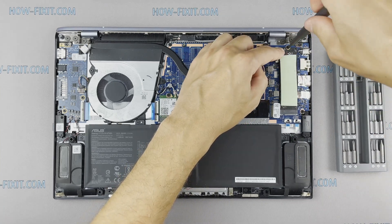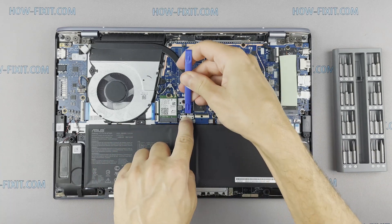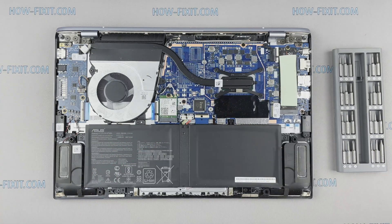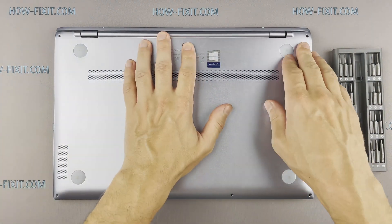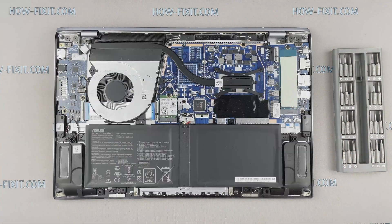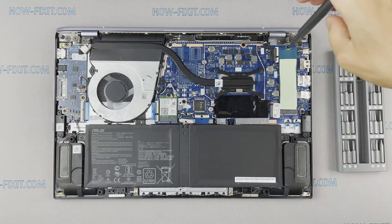After installing the new SSD, you will need to transfer the old operating system to the new drive or install a new operating system. In the description I left a link to a video where I will show you how to transfer Windows OS to a new SSD or how to install a new operating system on the new SSD drive.